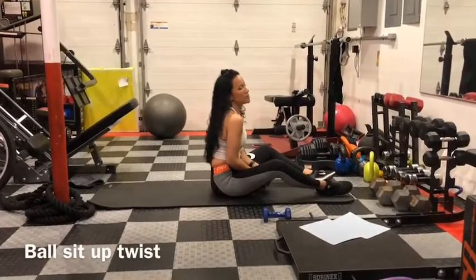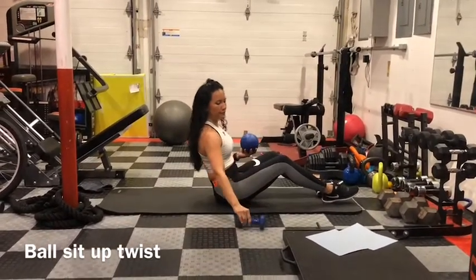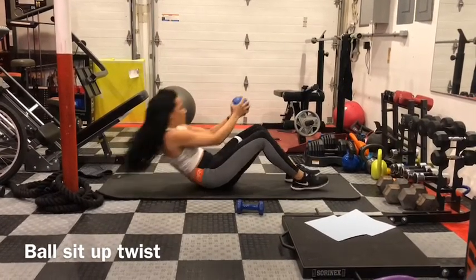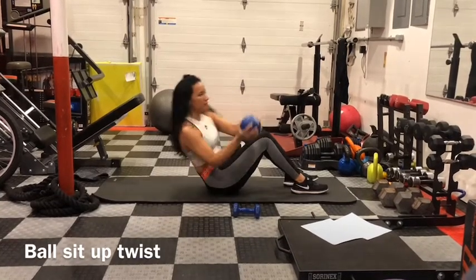Ball sit-up twist. Use a weighted ball, or if you don't have one, use a small weight. Hold the weight by your chest, knees bent. Come up, twist. Up, twist to the other side.